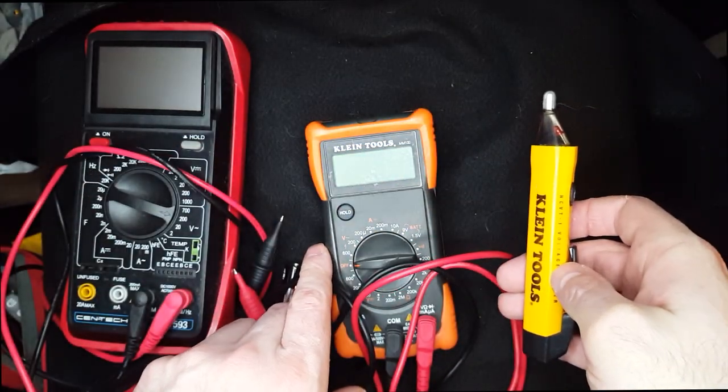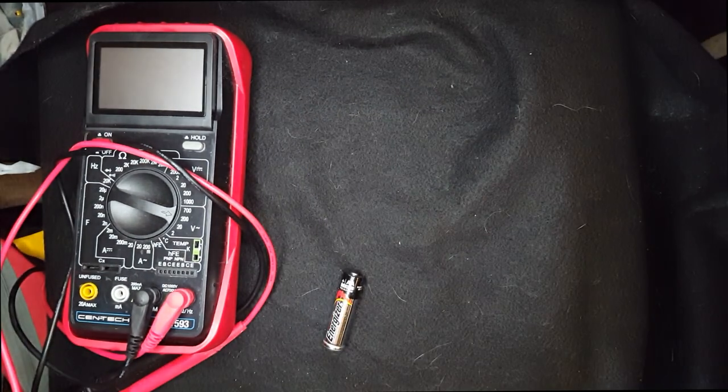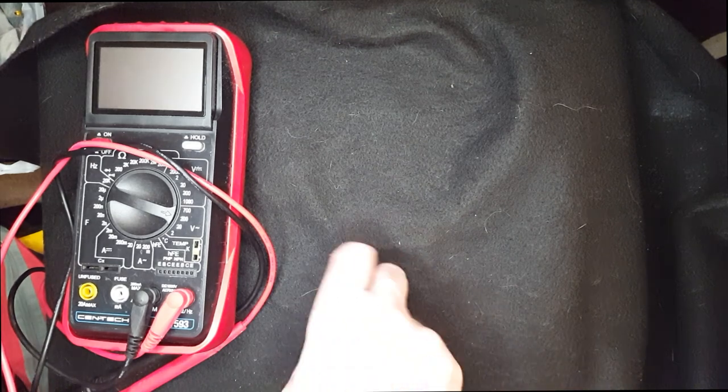You can use the contactless voltage tester in conjunction with the multimeter for safety. When working on your electrical, you want to make sure it's not a live circuit — that the wires are not hot.